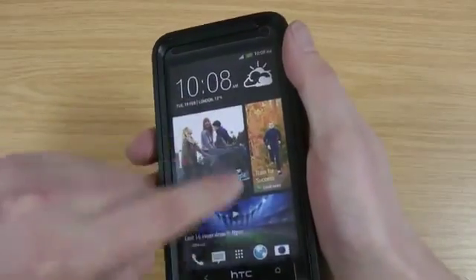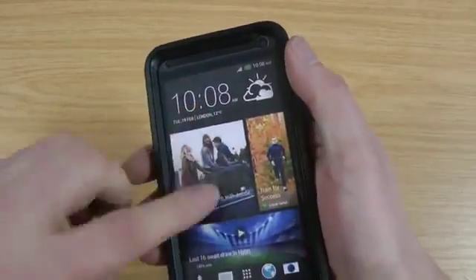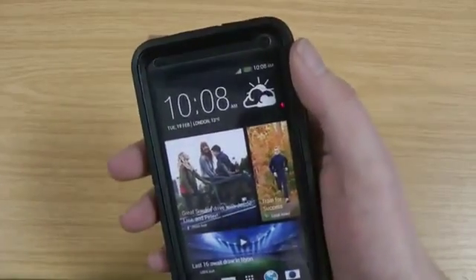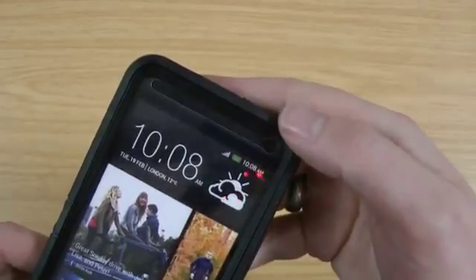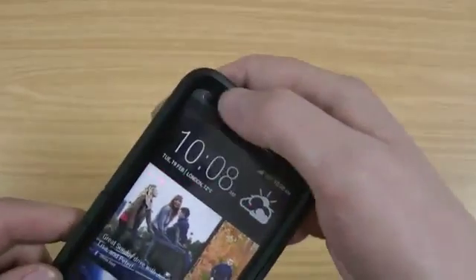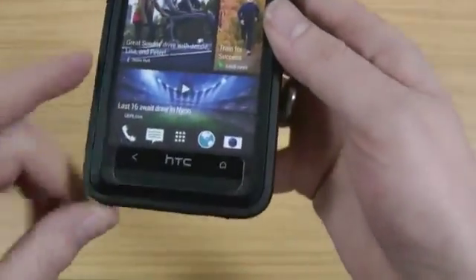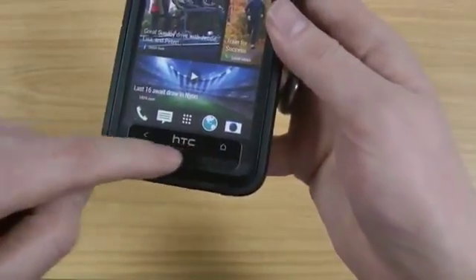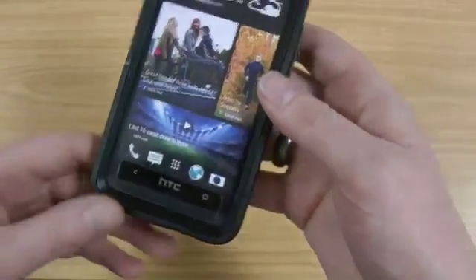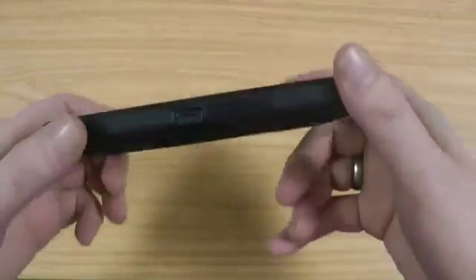Here's the built-in screen protector, which they've put a lot of work into making it feel as good as the original glass screen — it doesn't feel bad at all to be fair. There's the opening at the top for the speaker, camera, and also the two light sensors. At the bottom this looks a little bit weird at first but you quite quickly get used to it — it's obviously so they can have the speaker, and you've still got access to the buttons here. All in all, a really nice case.